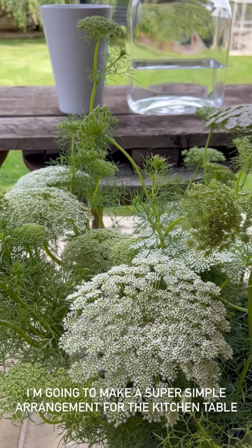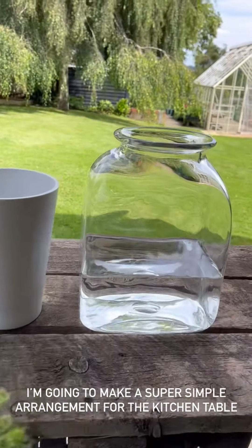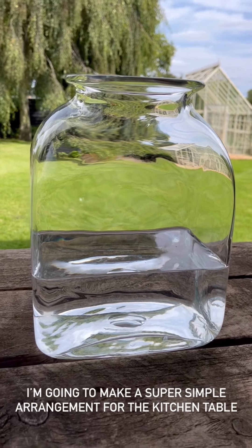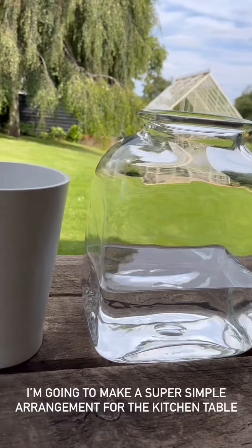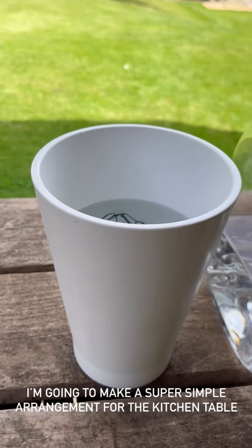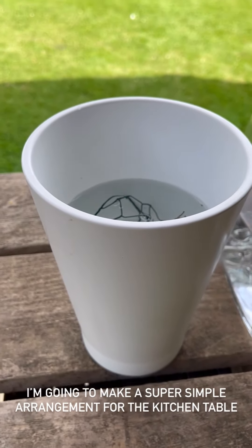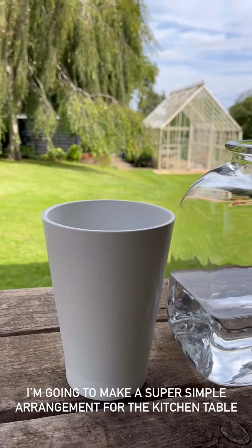I'm going to make myself an arrangement with this glorious amy. I quite like using just clear vases because the flowers are so fresh that the clear vase makes it look really clean. However, this time I might use a solid vase. That means I can hide inside a piece of chicken wire below the water line, which will give the stems a bit of gentle support and stop them leaning all to one side.